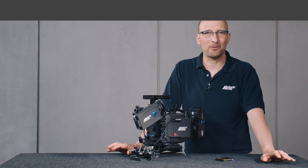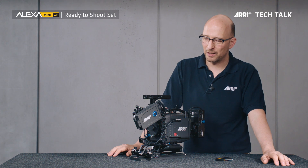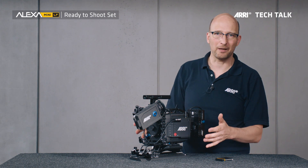Hello, my name is Marc Schepenmüller. I'm the product manager for camera systems at ARRI, and I'll tell you a little bit about the ready-to-shoot set we have put together for the Alexa Mini LF.